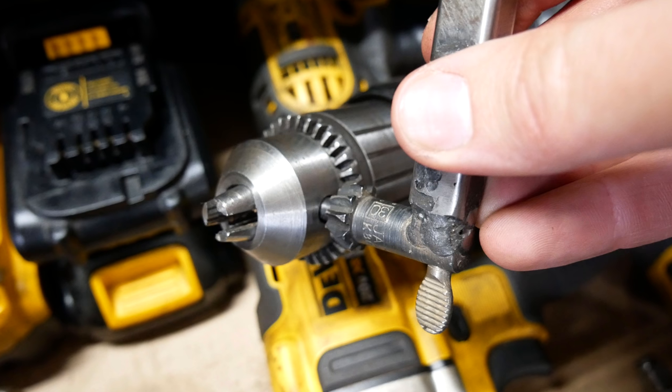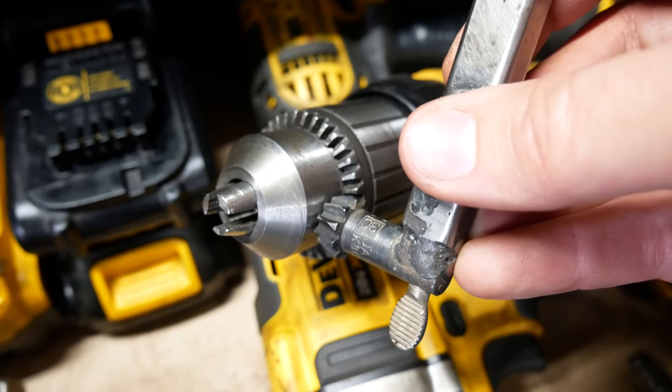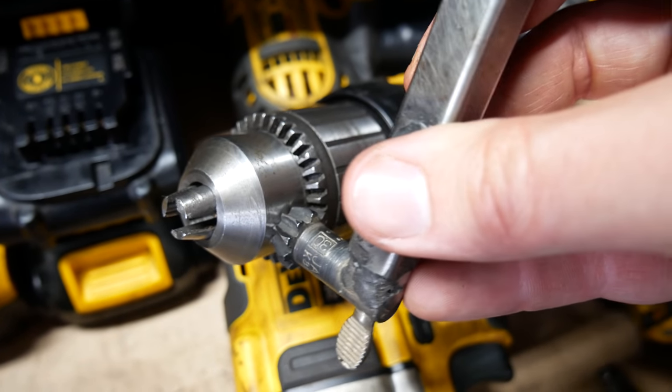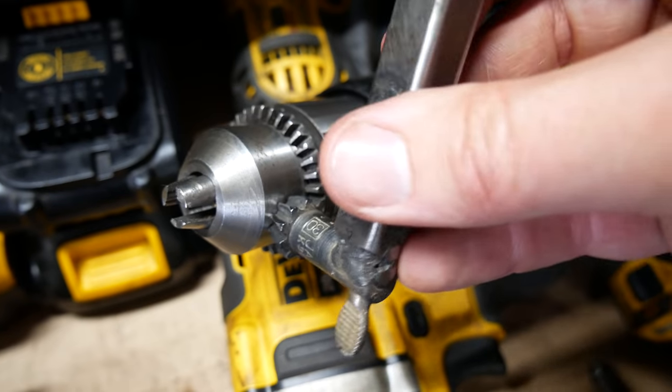Unfortunately, I can't use the key I already made in this Dewalt drill chuck because the pilot's just a little too small. There's enough side-to-side play that the teeth don't engage correctly and it's just not going to work.